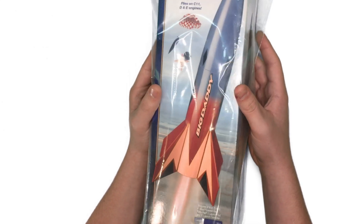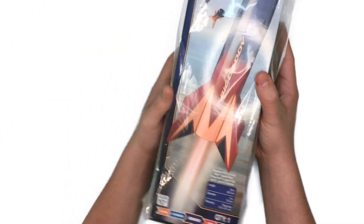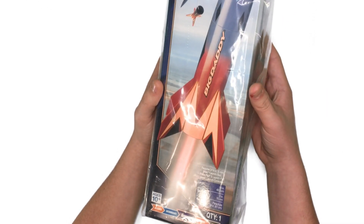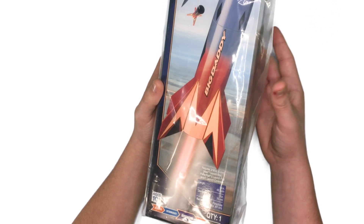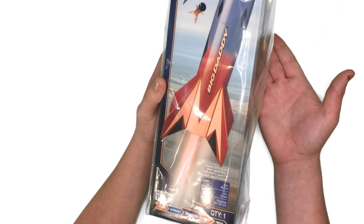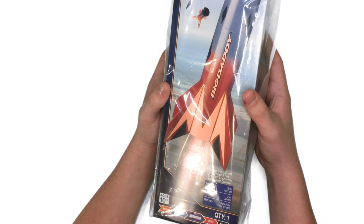Here's the Estes Big Daddy. This is a really cool, kind of retro looking rocket. It has a total length of 19 inches. It can also reach up to 900 feet on its recommended engines. This rocket is equipped with a 24 inch parachute, and it is also rated an advanced build, so kind of right there in the middle on difficulty.